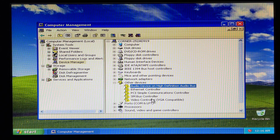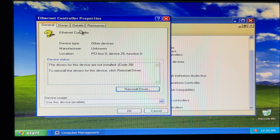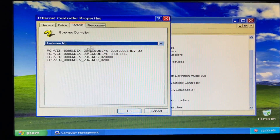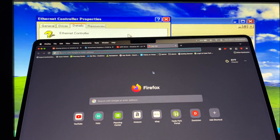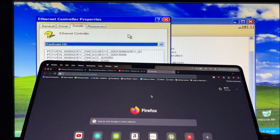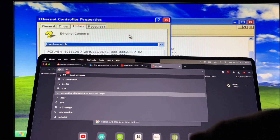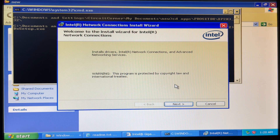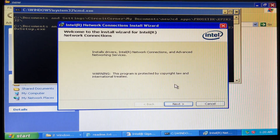I do have a lot of unknown devices. Right-click, properties, details, hardware ID. Then on a different computer I'm gonna search for the PCI device ID. I found something on Driver Identifier dot com, downloaded it, and put it on a flash drive.